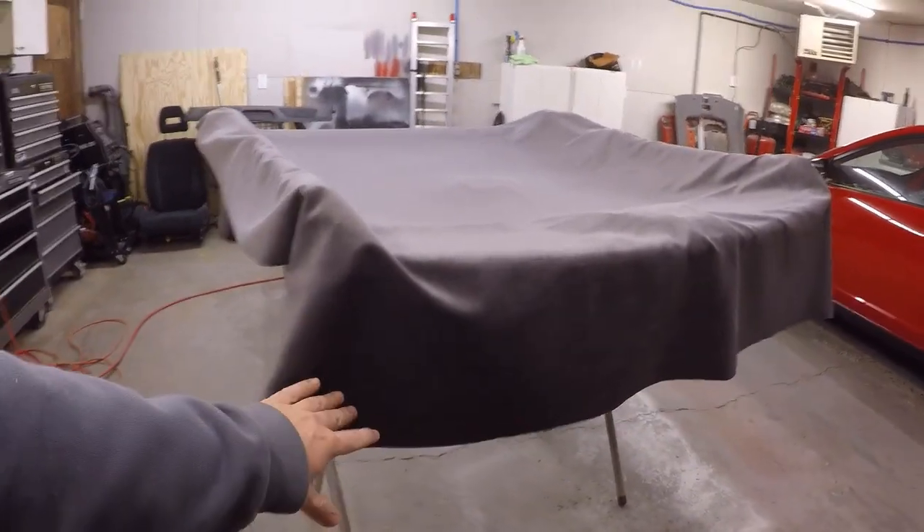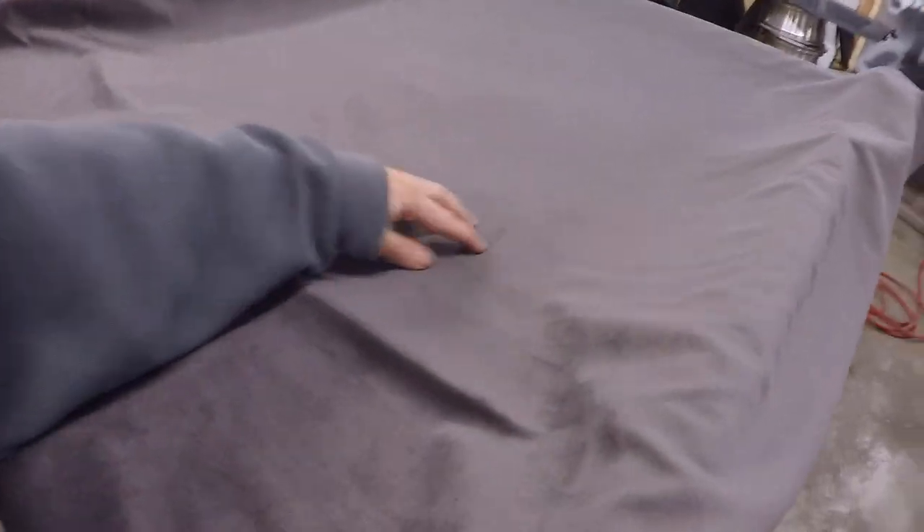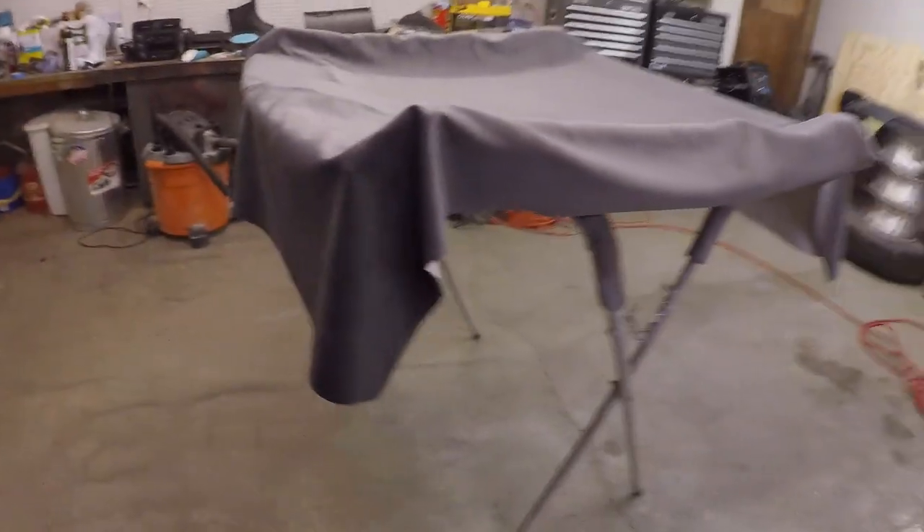We have the fabric laid up exactly how we want it, with enough excess overhanging so we can cut it down and tuck it — that way it's wrapped around the backside to prevent the sagging issue from the factory. This suede material is going to be real nice, it's a nice dark gray. What we're thinking is to fold this up into sections and work our way from the middle, spraying and gluing it down piece by piece so it all lays flat.